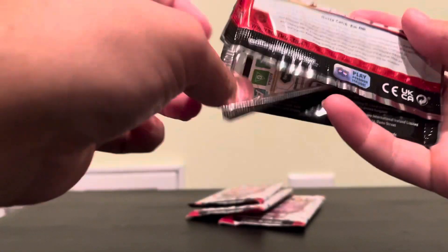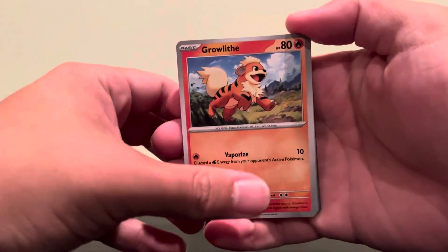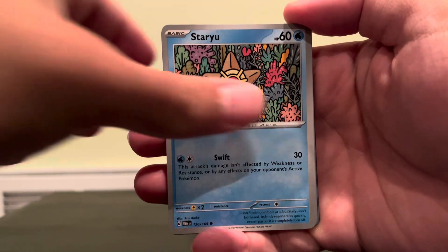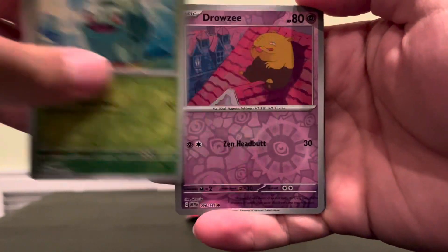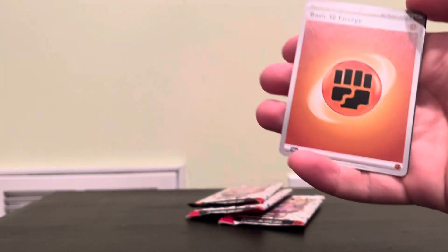So far we have not gotten a hit. The starter promo does not contain hits — yeah, I need a queen. Well, they can contain a hit, it's just not a guaranteed one. I think I got that one already — the Golem EX, I might have had that already.